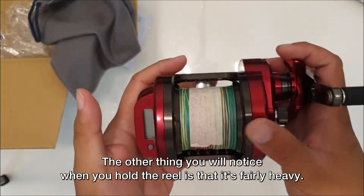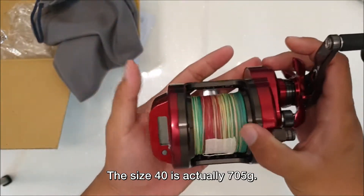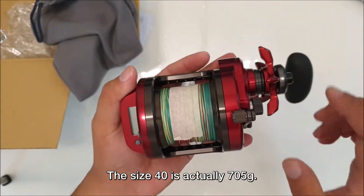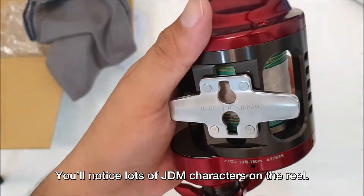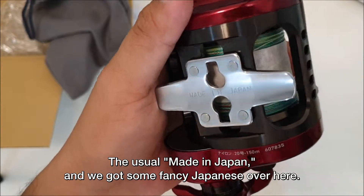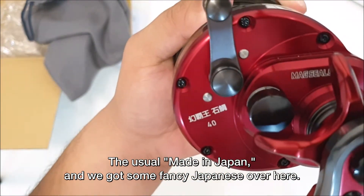The other thing you'll notice when you hold the reel is that it's actually fairly heavy. The size 40 is actually 705 grams. You'll notice lots of JDM characters over the reel — the usual made in Japan, and some fancy Japanese text as well.